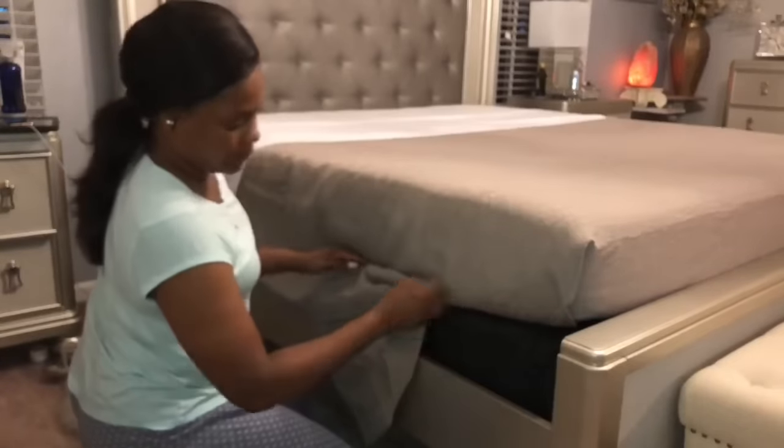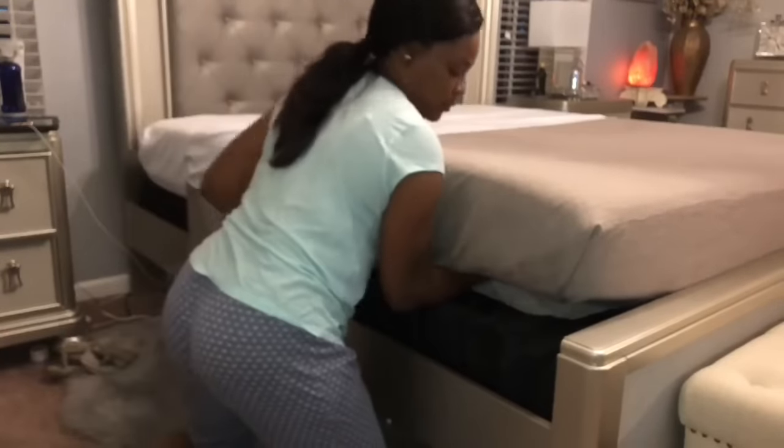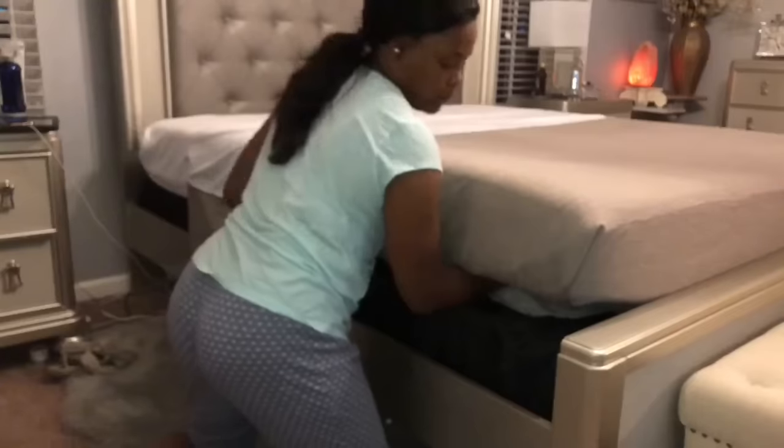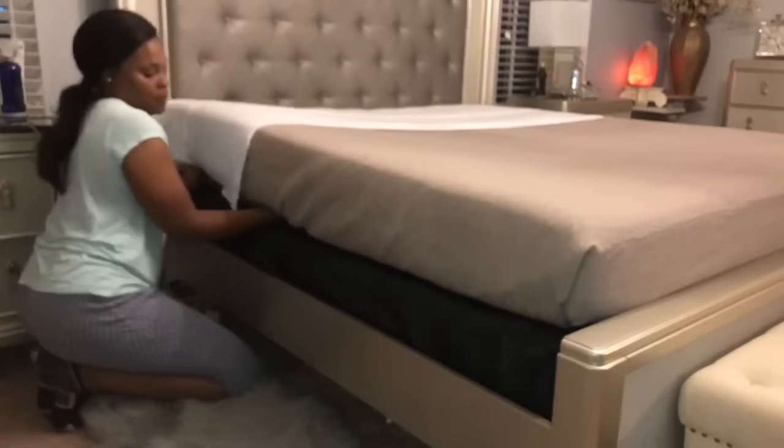The key is to fold the duvet cover and the flat sheet under the mattress very flat. Make sure it's laying flat and smooth, and pull it tight, tight, tight — pull it tight.